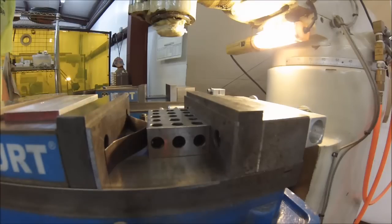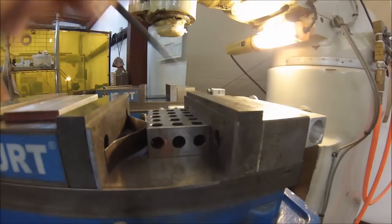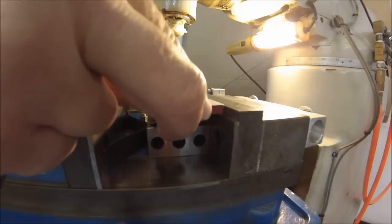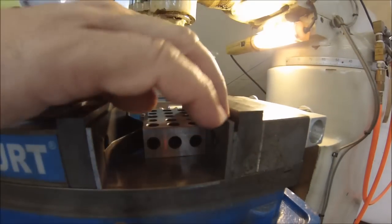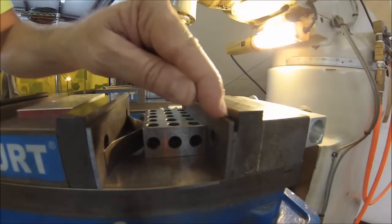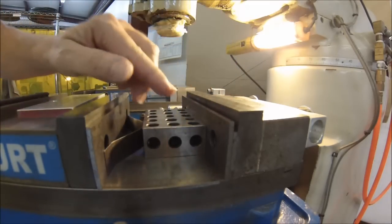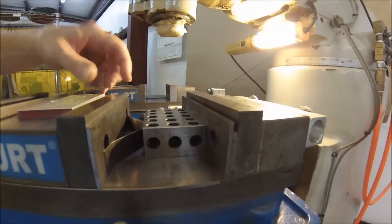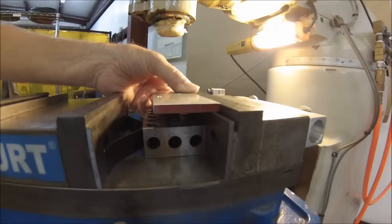Another thing you need to be concerned with is when you get chips built up in the vise, and you go to sit your part in there and it's actually sitting up on the chip. To eliminate that problem, take another parallel and stick it down behind the one that you're going to be banking on. Now you have a trough right there, and when you blow it out, this is the only surface you need to be concerned with along with the back. Any chips that stay behind are probably down in the trough, so the part is nice and clean and the confidence level is much higher.